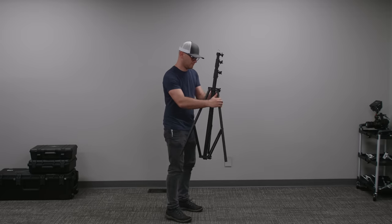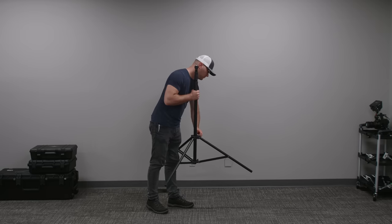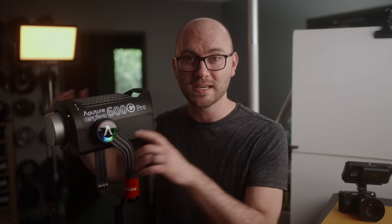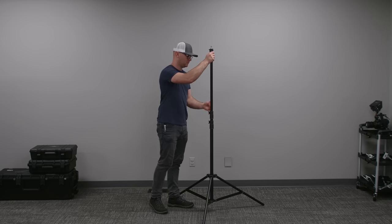Next, we have two light stands, and the first is going to be this Impact heavy duty 13-foot stand. What I love about it is you can have really heavy lights, like this Aputure 600C, but it's also air cushioned. So if I raise this thing up and let go of it, it's going to slowly lower the light safely, without hurting anyone or hurting your gear. These are great for heavy lights and heavy soft boxes — just an all-around fantastic light stand.